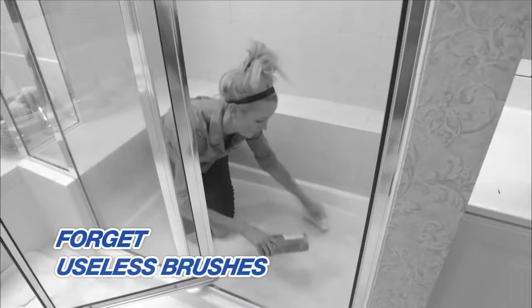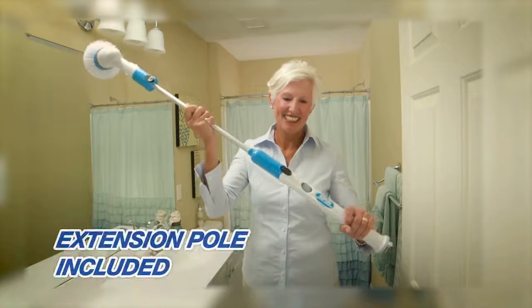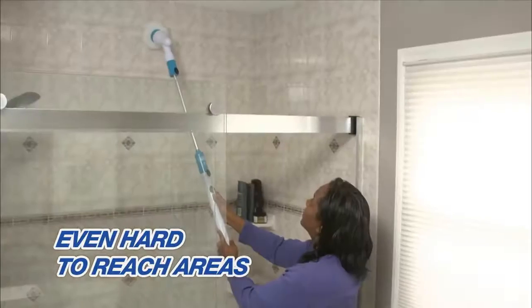Toss those smelly wash racks and useless flattened scrub brushes. Forget bending and straining to clean the bath, because you'll get this extension pole. Now you can easily reach down into the bath to power away stains, or into the shower to clean mouldy grout and tiles — even clean those areas you couldn't normally reach.